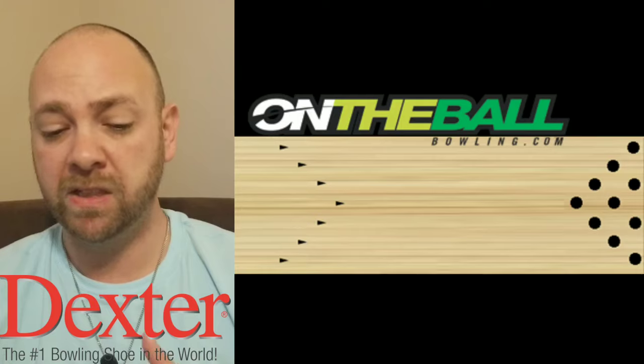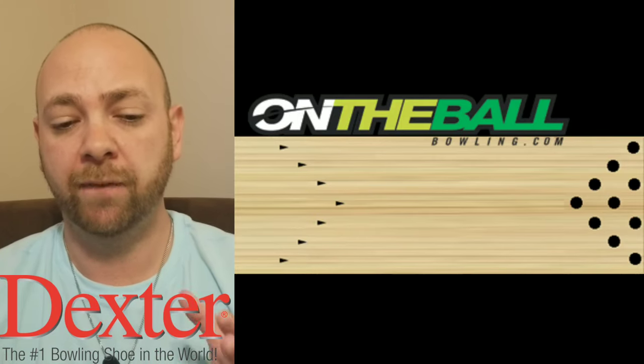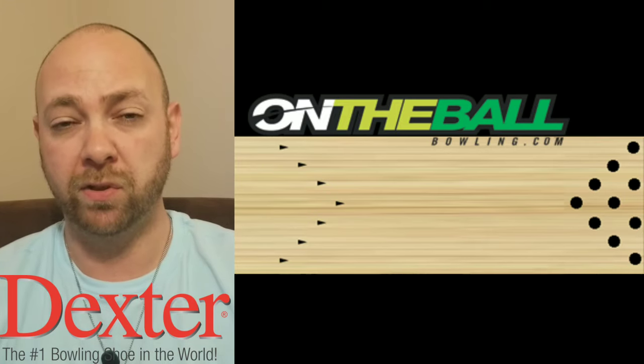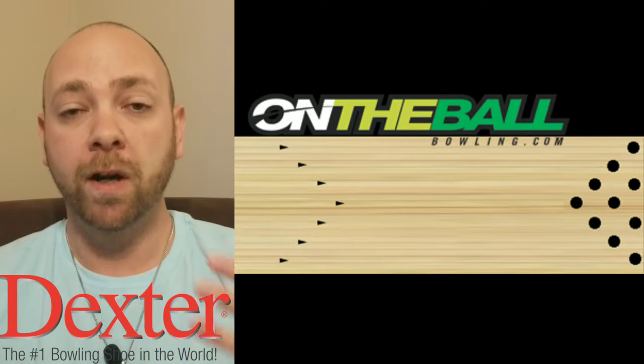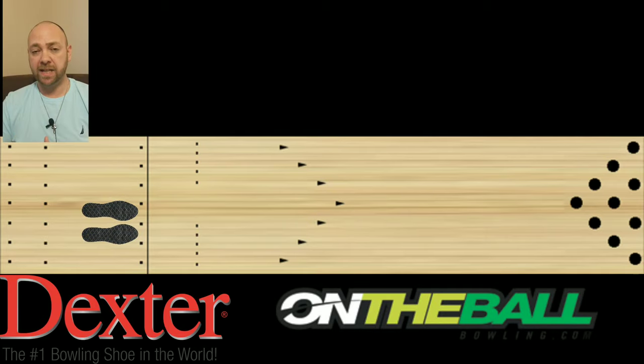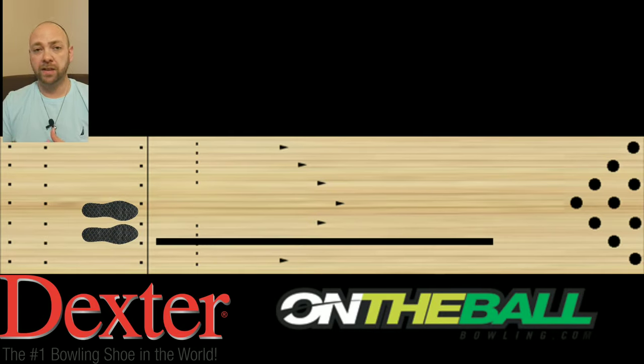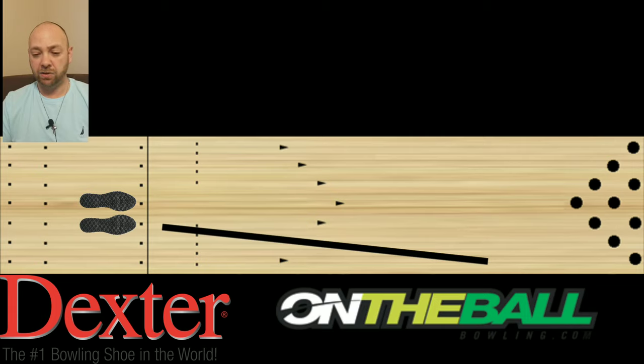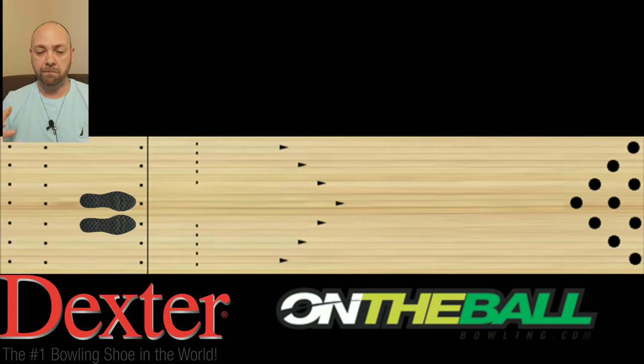In order to play straight up 10, you have to slide at about 17 — it may be 16 or 18, you need to test this yourself. If you slide on 17 and hit 10 but the ball gets to 8 down lane, you need to move your feet another board to the right. The rule is: for every board you move your feet to the left, the ball is gonna travel two more boards to the right. So if I move my feet to 18 and hit 10, the ball travels to 8 down lane. Move to 19 and hit 10, the ball travels to 6 down lane.